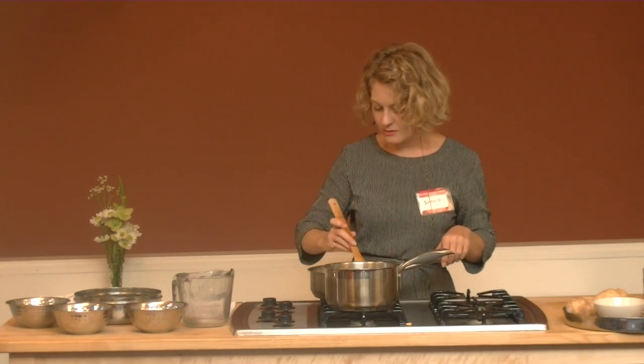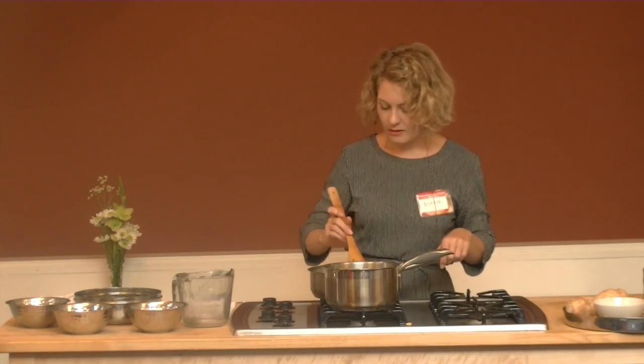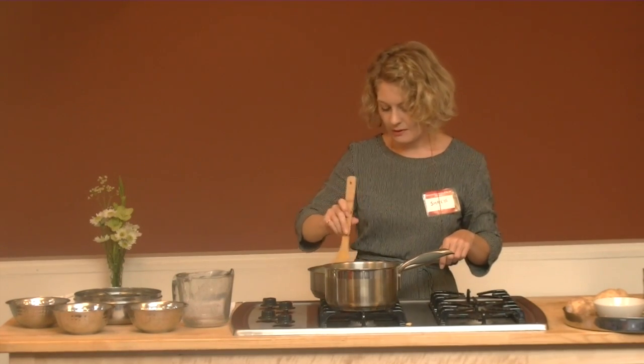So with the couscous, you just want it to be a light golden color as well — same as you did with the lotus seeds.